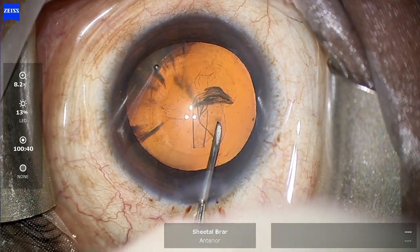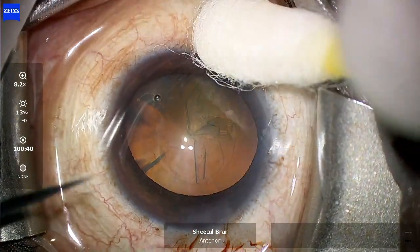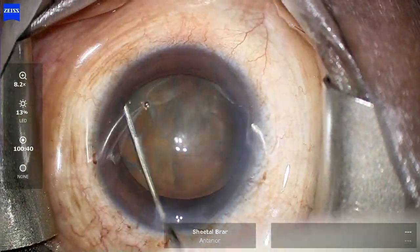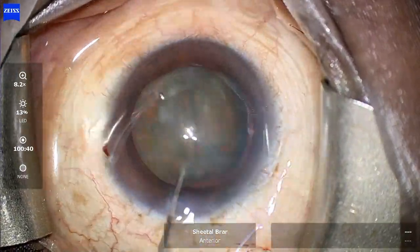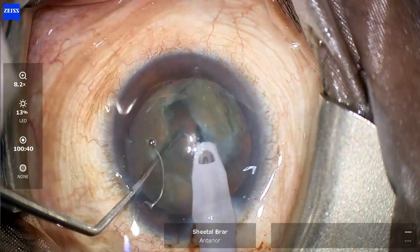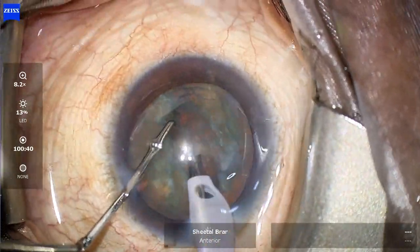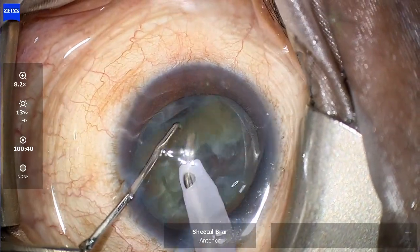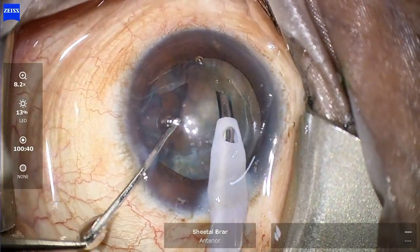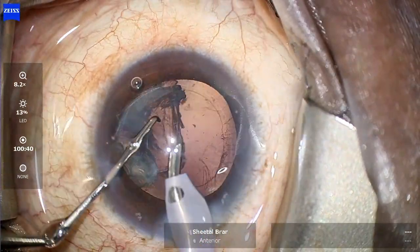Hi friends, I'm back with another interesting case. This is a grade 1 to 2 nucleus sclerosis cataract being operated on a 54-year-old female patient. The rhexis, hydrodissection, and nuclear fragmentation using a stop-and-chop technique — my preferred technique for soft cataracts — seems to be going well. The pieces have been divided and emulsified without any problem, and everything seems fine at this stage, until I withdraw my phaco probe.